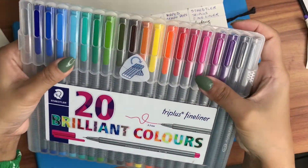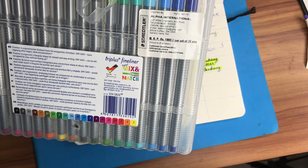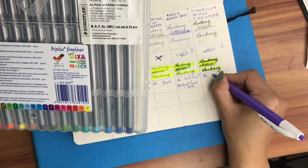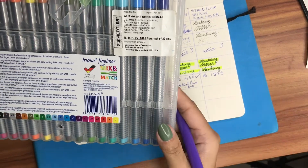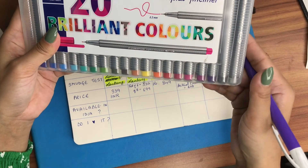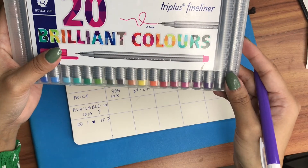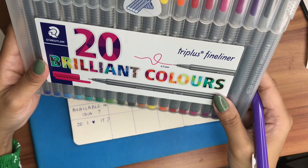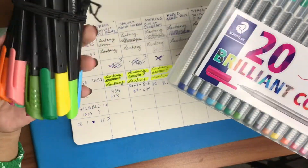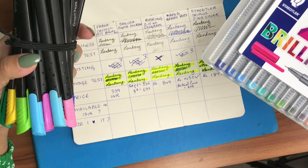The better option is to buy online since online stores always have discounts and sales. For the Staedtler Triplus fineliner pens, I got this from a normal stationery shop and — wow, I didn't realize I paid this much — I paid 1,895 rupees. This set comes in 20 colors for 1,895 rupees. You can see the difference: 20 pens — Staedtler is 1,895 rupees and the Maped Graph'Peps are 450 rupees online and 600 from a stationery shop.